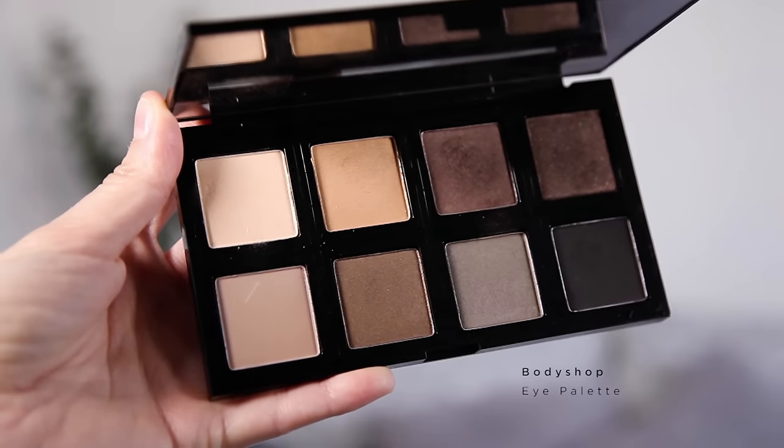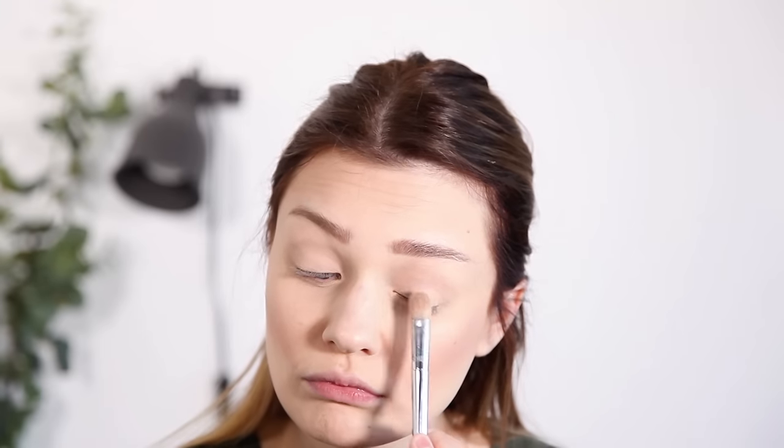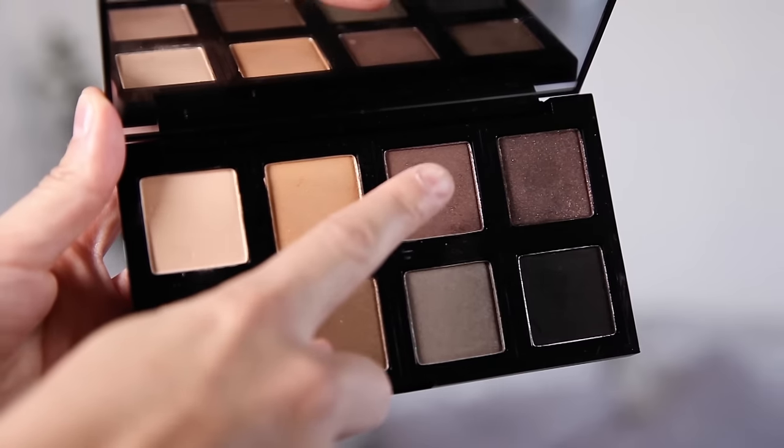Now that we've done our brows, I'm going to start on my eye makeup. First up I'm just going to go in with a nice base color using this light shade. Next up I'm going to use this really pretty shimmery brown from the Body Shop palette and I'm going to use this in my crease just to give the eyes a little bit of depth.